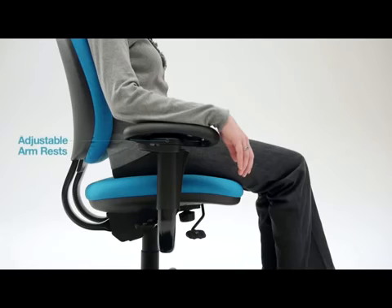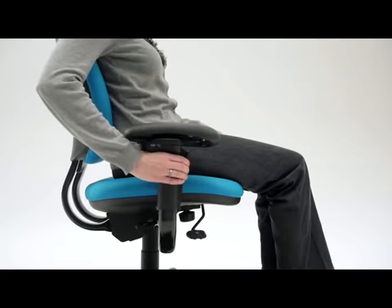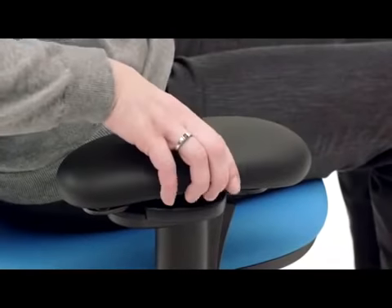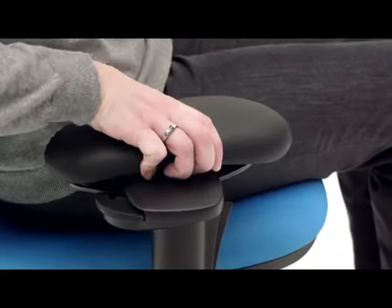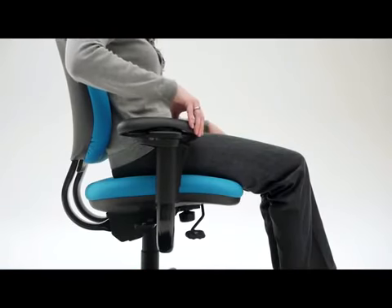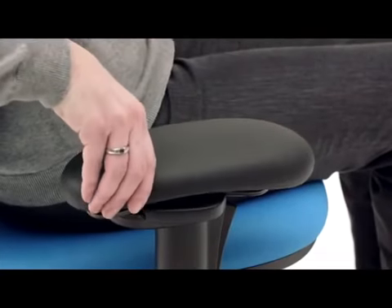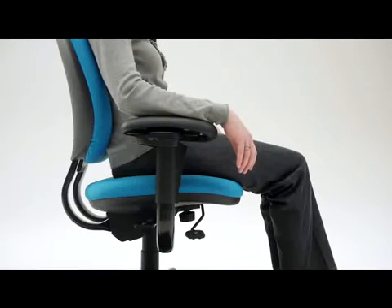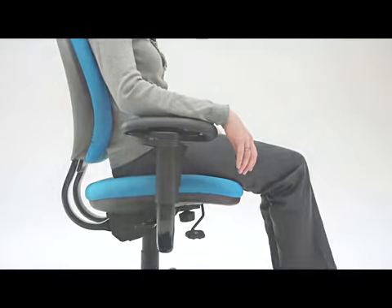While sitting, your arms should rest naturally from the shoulders to reduce strain on your shoulders and pressure on your spine. To adjust arm height, squeeze the trigger, lift or lower the armrests, then release. To adjust width and pivot, push the arm caps in or out to the desired width and pivot. The proper positioning is when you can sit with your arms at your side with your forearms parallel to the ground without your shoulders being hunched.